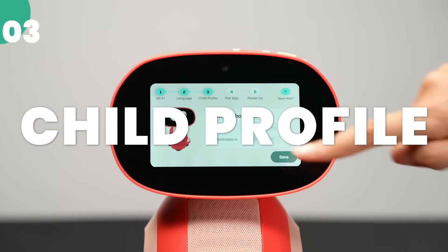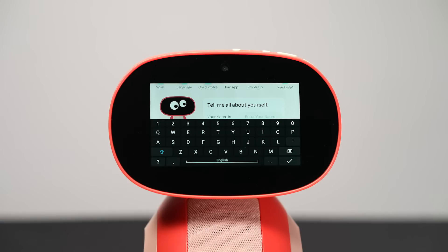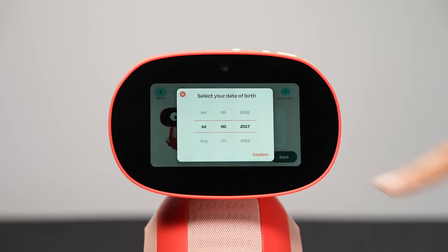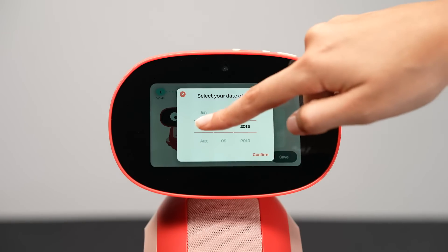Complete the child profile. Enter your child's name and birthday and tap Save. That way, Miko can greet your kid by their first name and wish them a happy birthday on their special day.